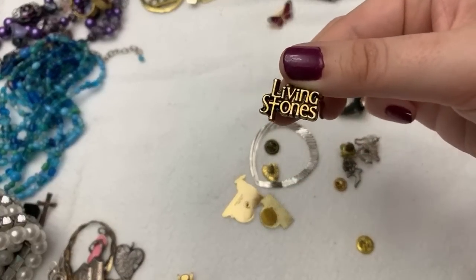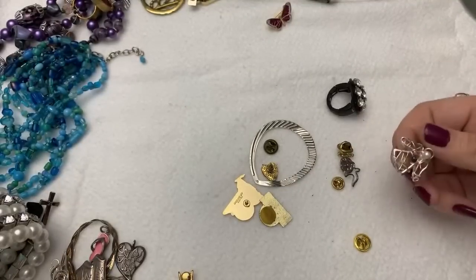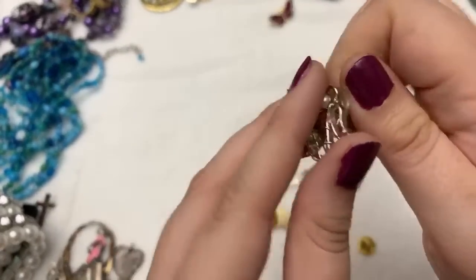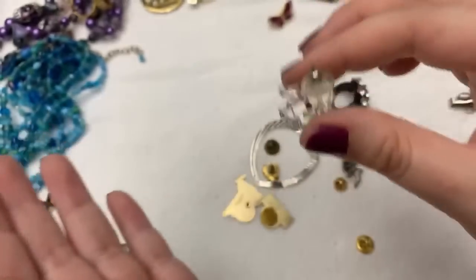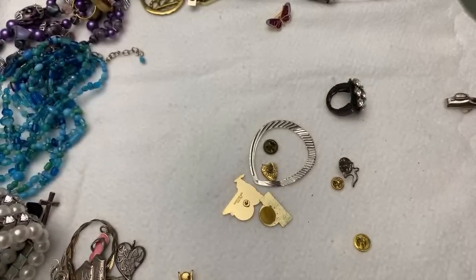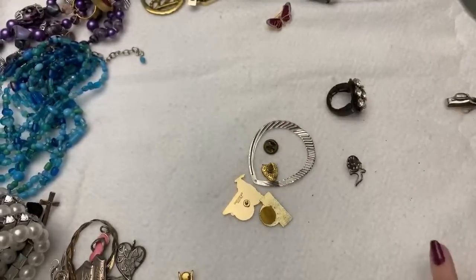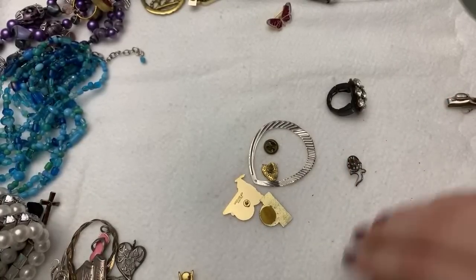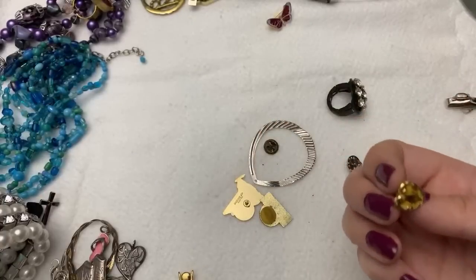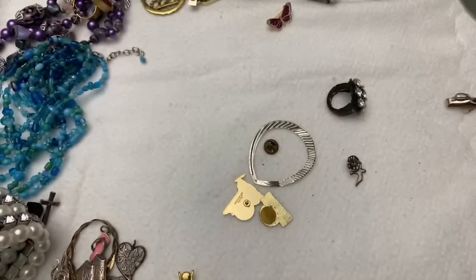Living stones — I don't know what that is, somebody probably does and they can tell me. Oh, this one's kind of cute. I think this is actually an earring. Little angel — there's always an angel. And there are some extra thingies, which is good. Maybe I'll take the Pokemon to work. This is pretty — is that a rose? Yes, that's a rose, this is pretty. And another dove.